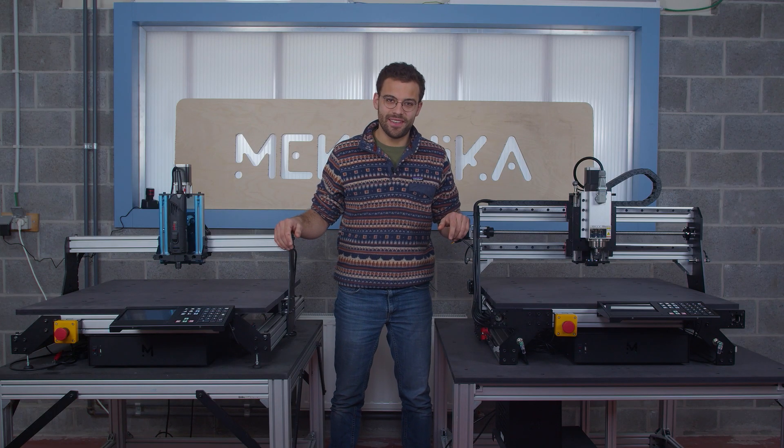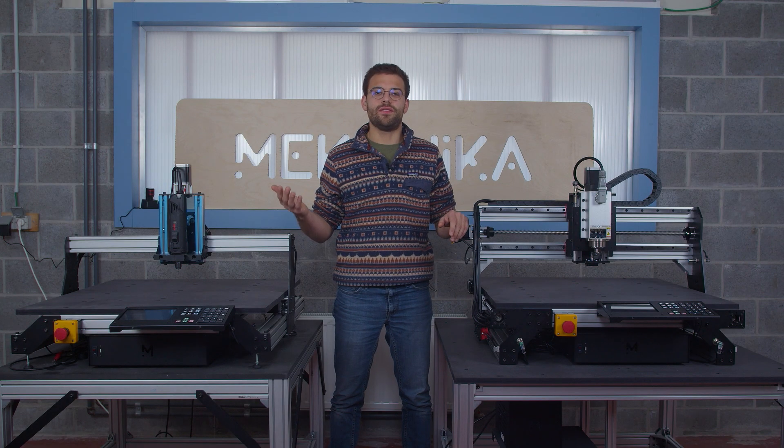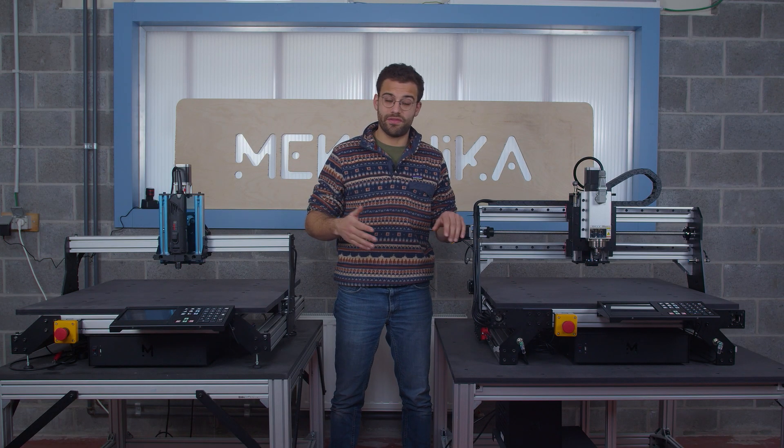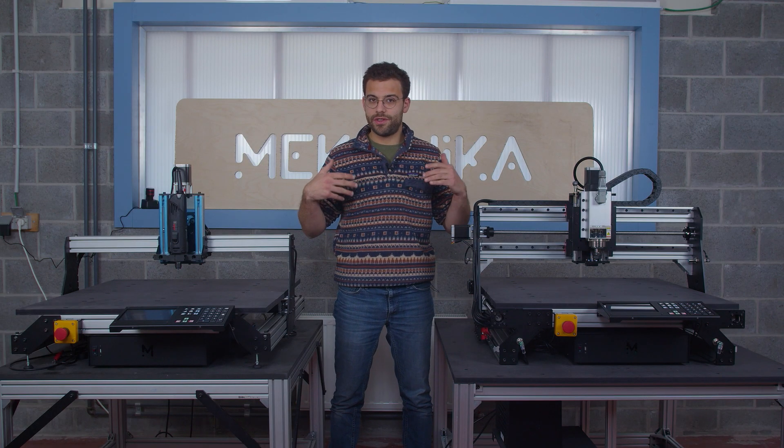Hi, this is William from Mechanica. Today I'm here to compare our Evo CNC machine, which is the perfect machine to get into prototyping and making small series of any kind of product, to our Pro CNC machine which will help you increase your production rate and get into more precise millings.